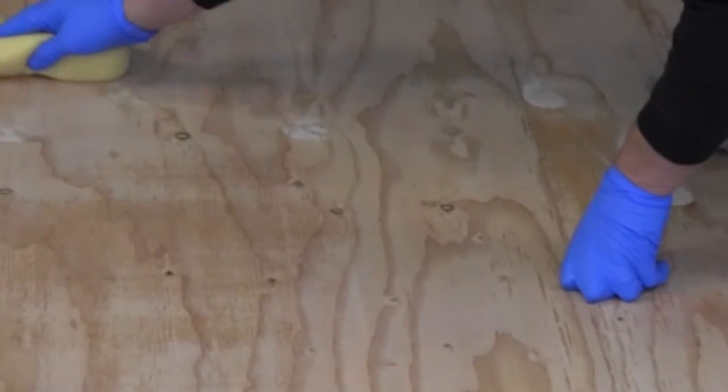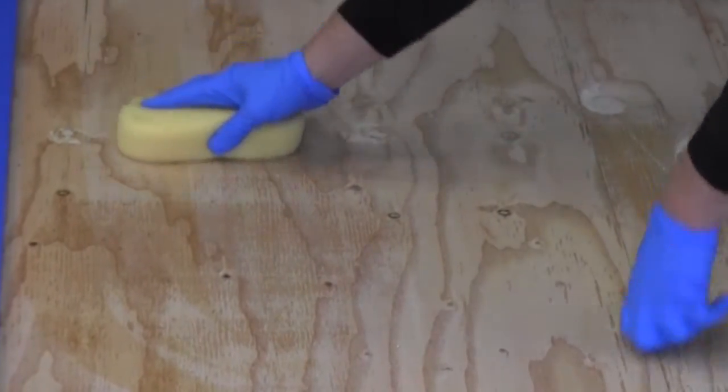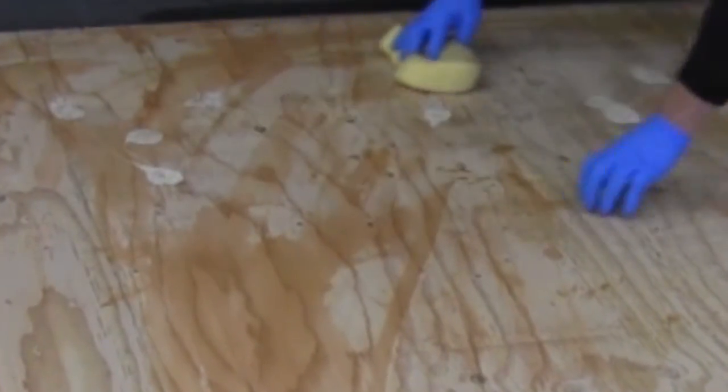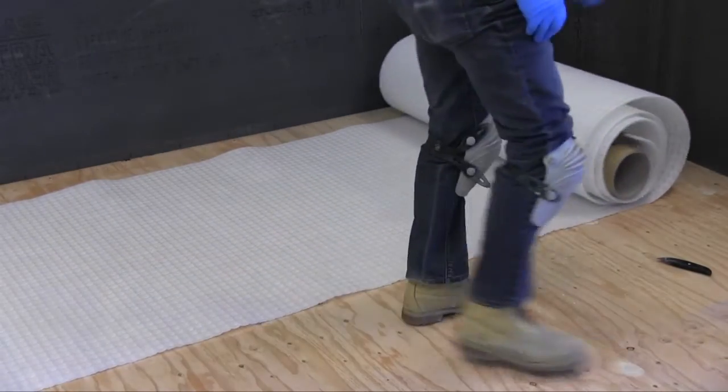To begin the installation, ensure the substrate is clean and of suitable construction to accept a tile or stone finished floor. All surfaces should be structurally sound, clean, and free from all dirt, oil, grease, paint, concrete sealers or curing compounds, and cement latents.